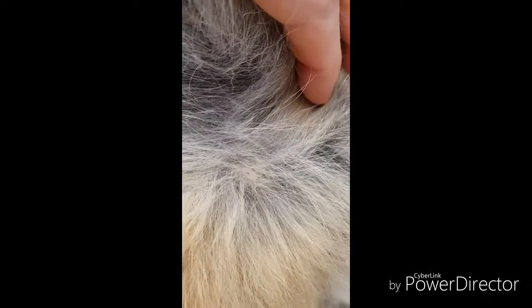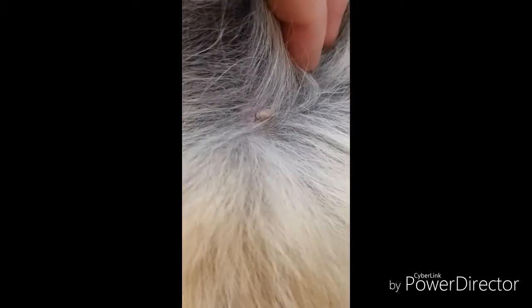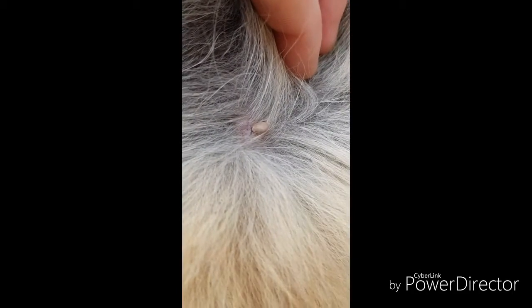I found a tick on my dog. I didn't know what it was, so I had to go through its coat and find it again. And it was a tick. So I bought a tick remover off eBay for £3.99.